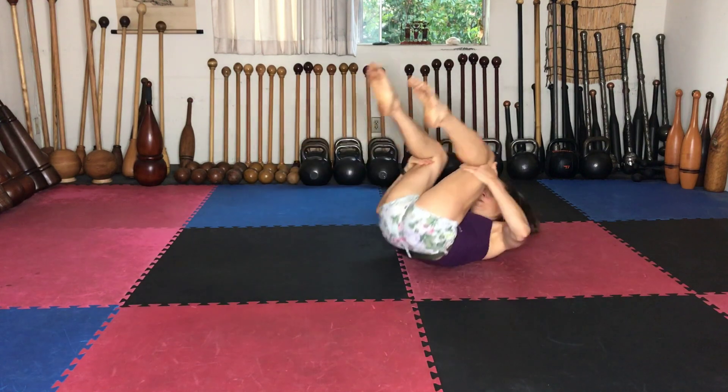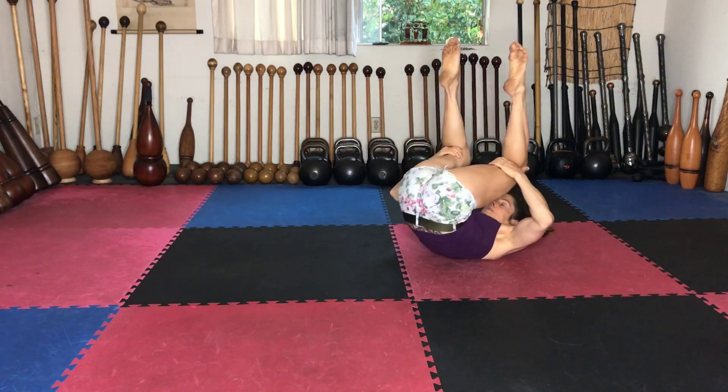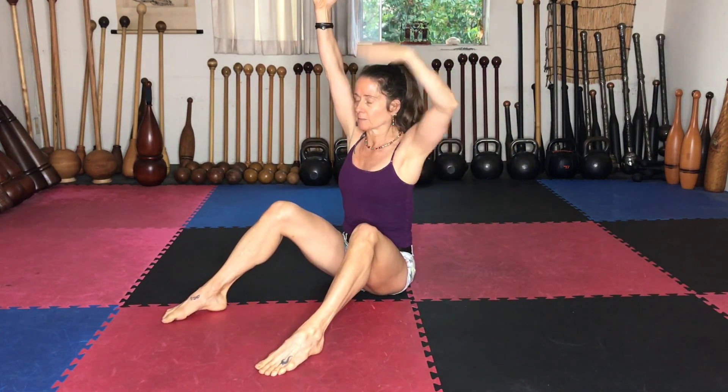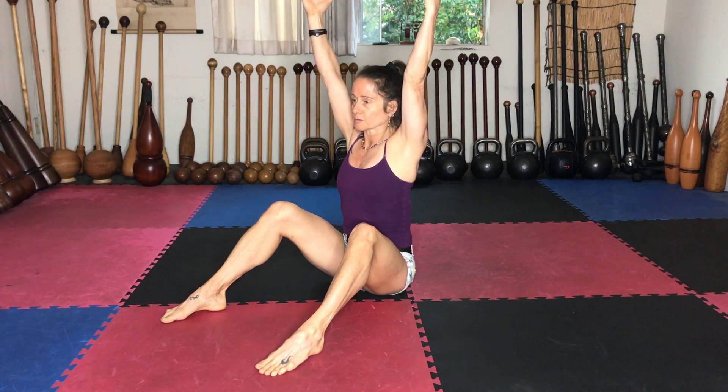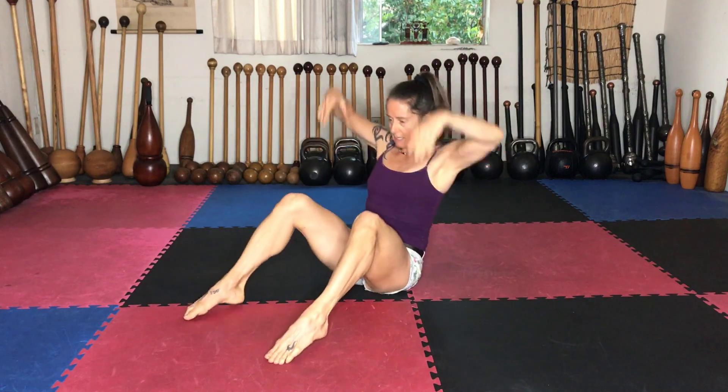This time we're going to sit up tall and take the arms over our head, then round back. Keep the abdominals connected, shoulders down, and round back and up.